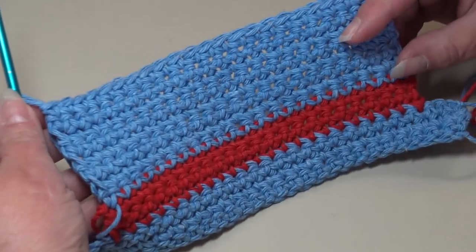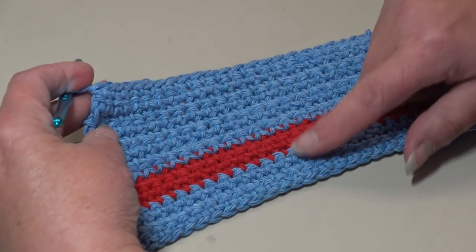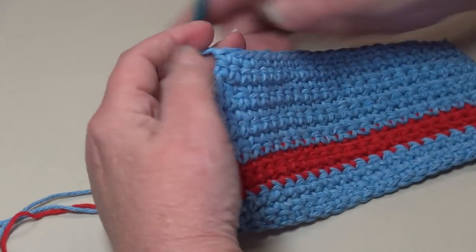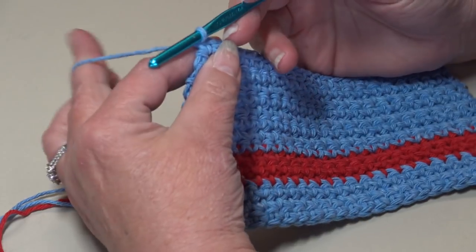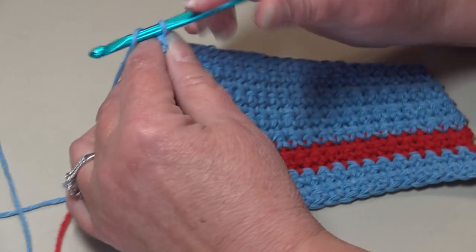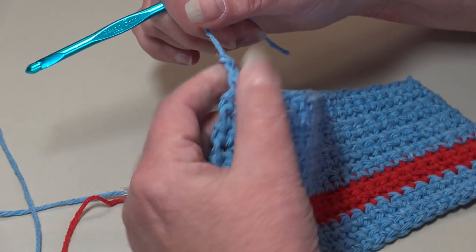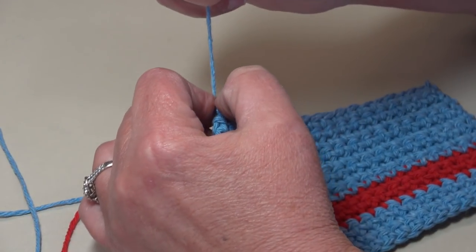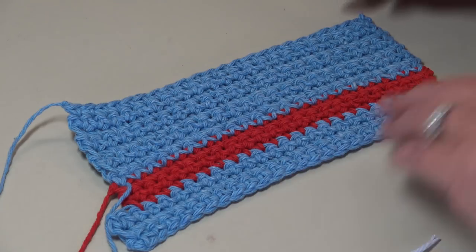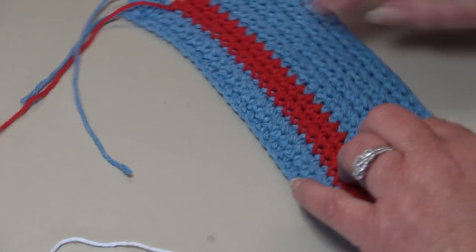At the end of row 14 this is what your work should look like — this is the bottom of the hat, the band on the hat, and the top of the hat. Now fasten off again — chain two, pull the hook up, pull the yarn out, grab the yarn, pinch, pull down to create a secure knot. Turn your hat over and flip it upside down.